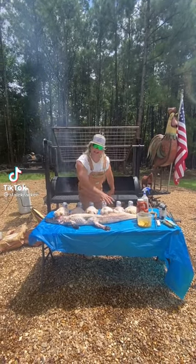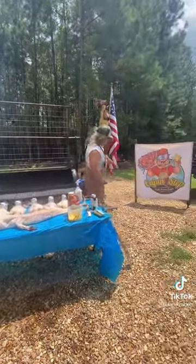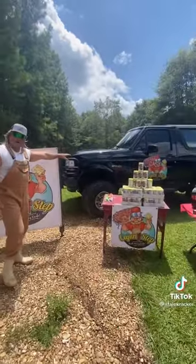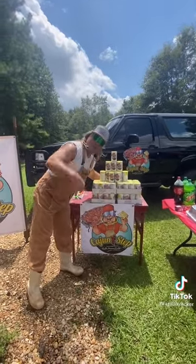You think this video is about this alligator, or these six drunk chickens? You're wrong. You think it's about this sign? You think it's about this Bronco? No, it's about the launch of the Cajun Two-Step. Let's get it!